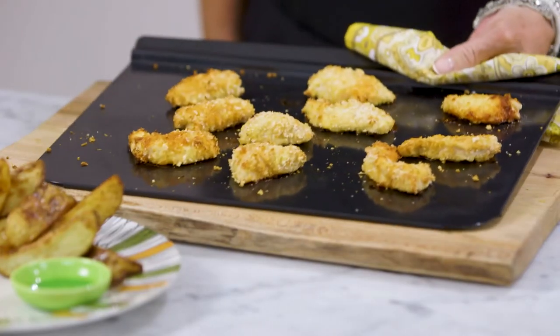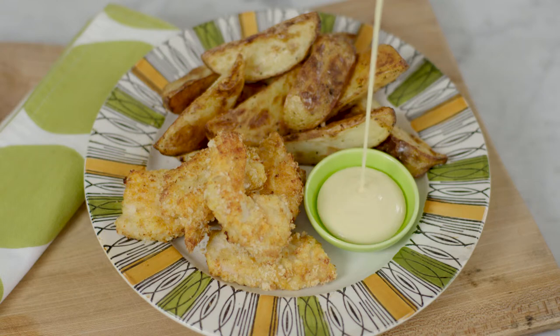So that's it — our golden crunchy goujons are all ready. And of course there's no other way to finish this off other than with a big dollop of Heinz salad cream.